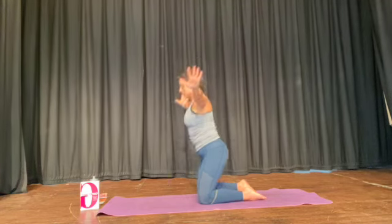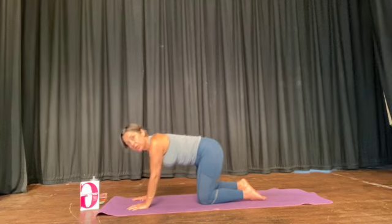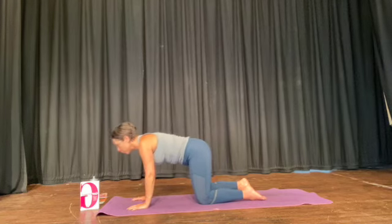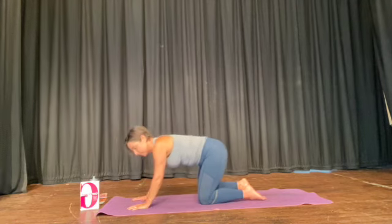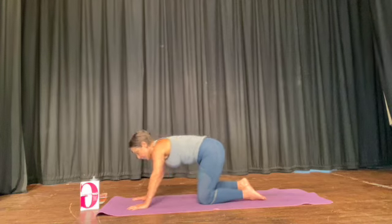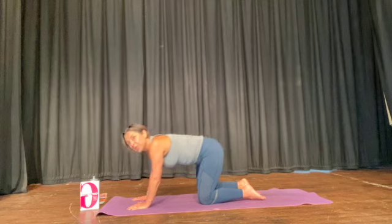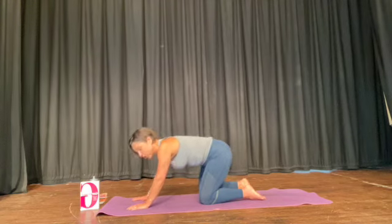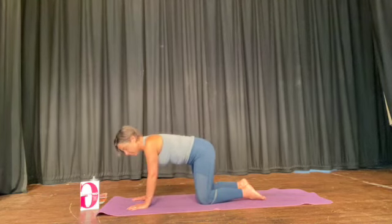Okay, hands all the way down, come onto all fours again. And this time we're just going to massage the knees. Massage the knee, circle, and push the knee into the floor.